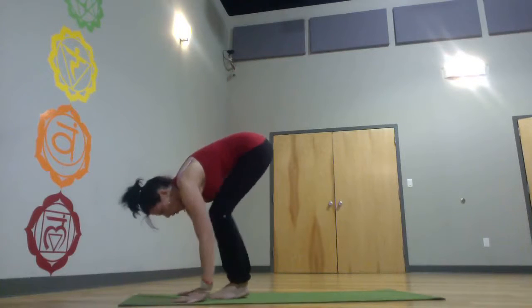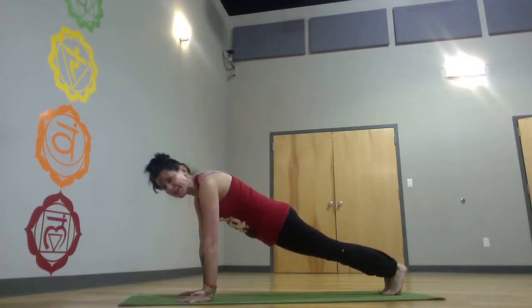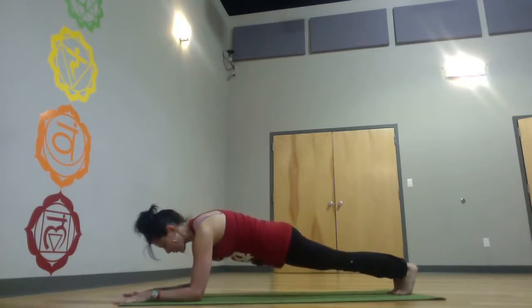Forward bend. Walk or jump back to plank pose. Hold plank — one minute if you can, 30 seconds to start, depending on your class. Bring it to forearm plank, hold 30 seconds to a minute.